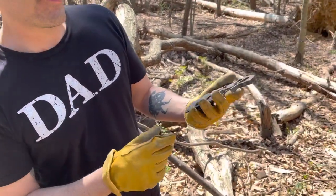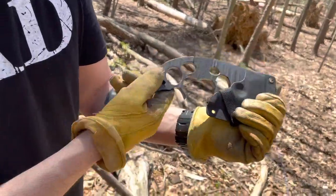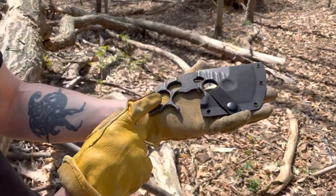We're out here at Area 6 in the woods, and I'm gonna make an axe out of this Bone Daddy Blade Works Axis.